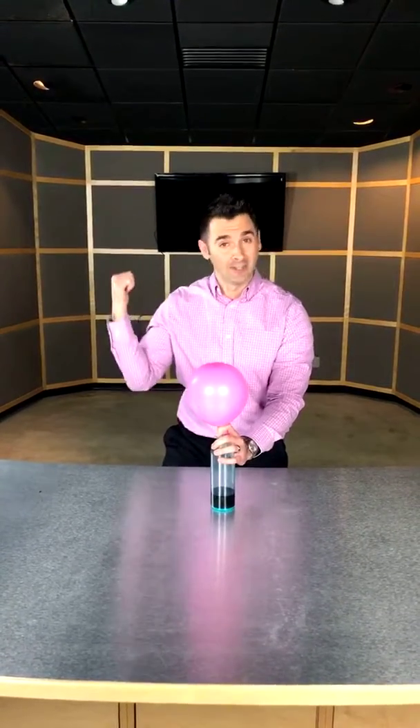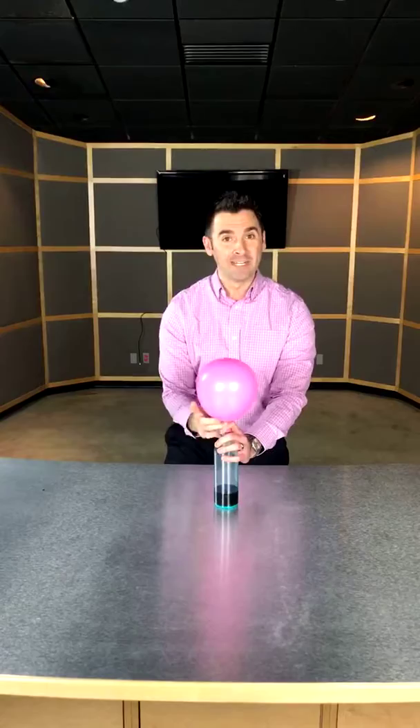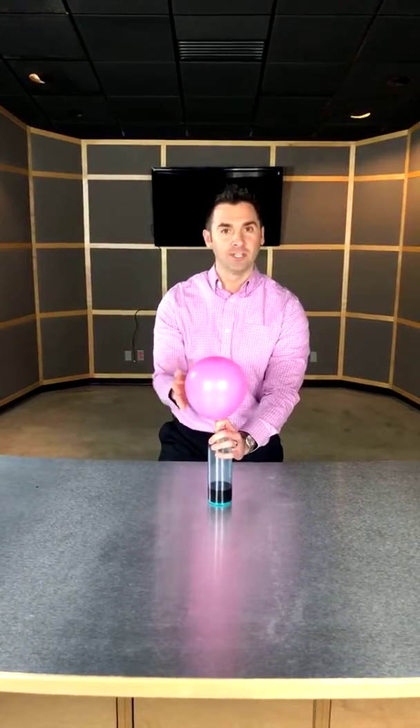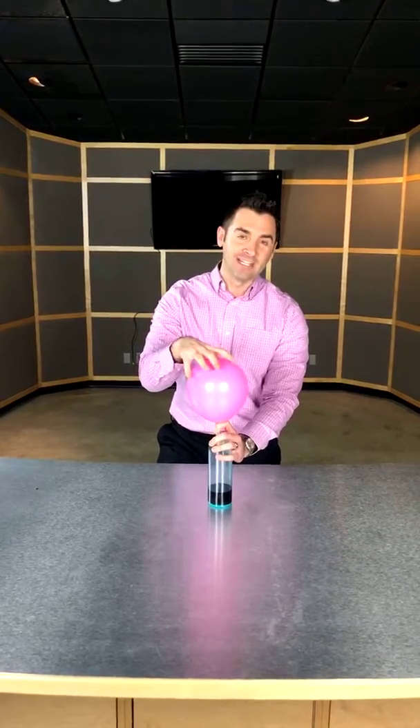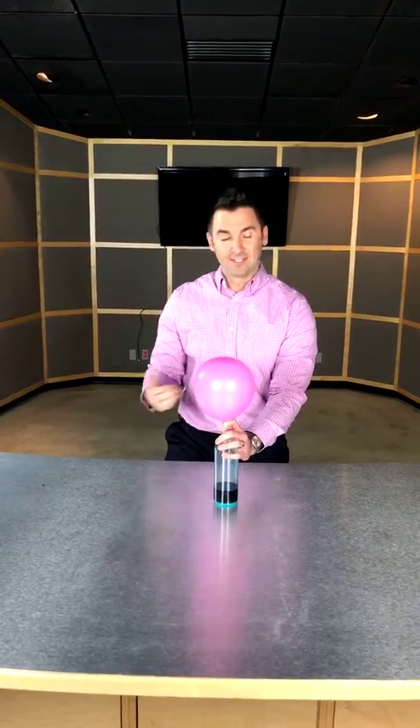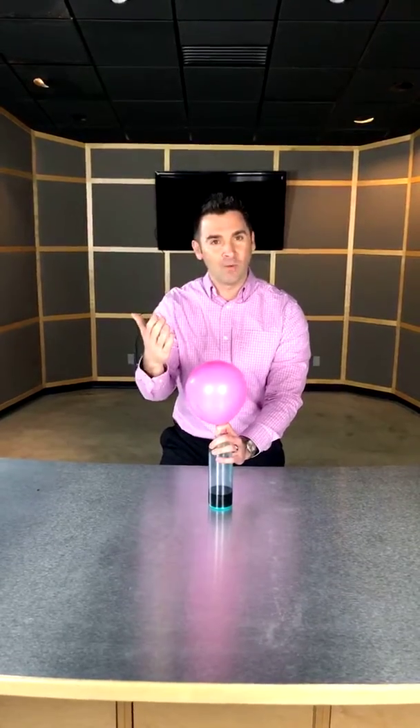I can't obviously suck all the vacuum out of the room to show the pressure increasing inside the joint, so this experiment is the exact opposite of that. I'm increasing the pressure here to show it's greater pressure inside the joint — or inside the balloon — than it is outside. This little experiment helps you understand why that is.